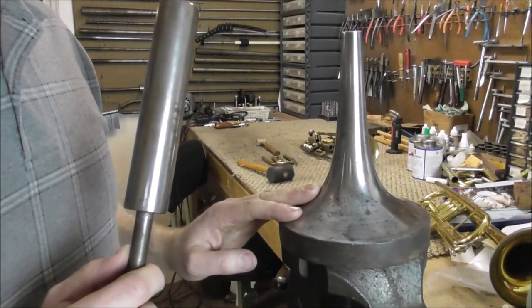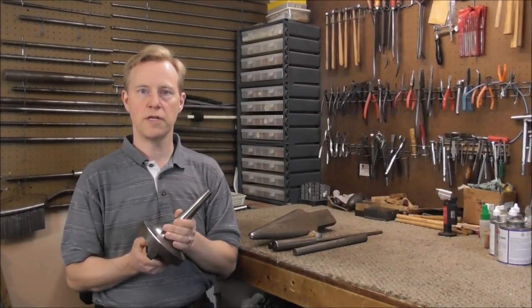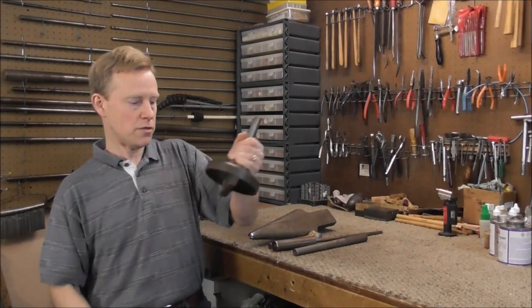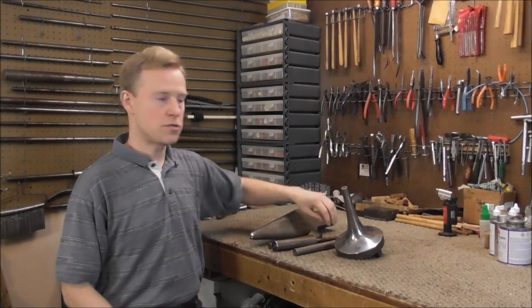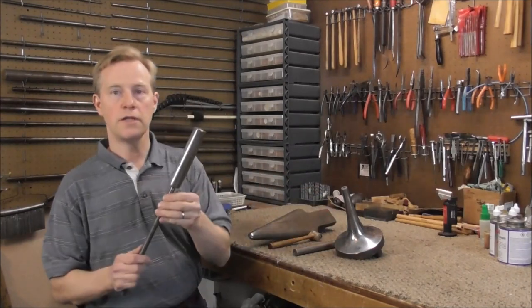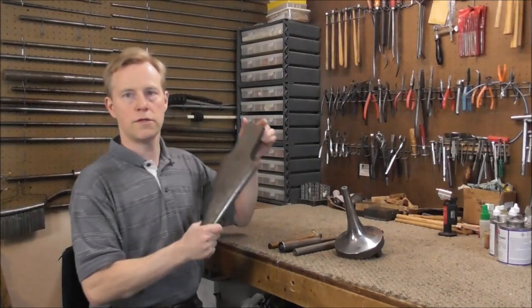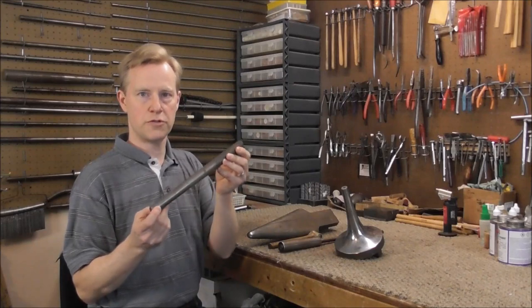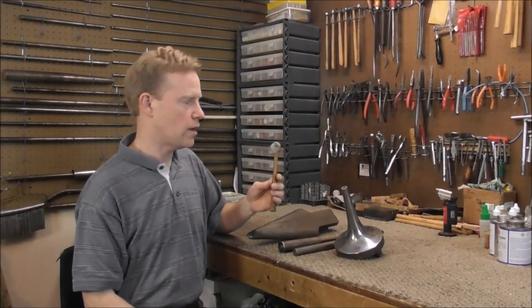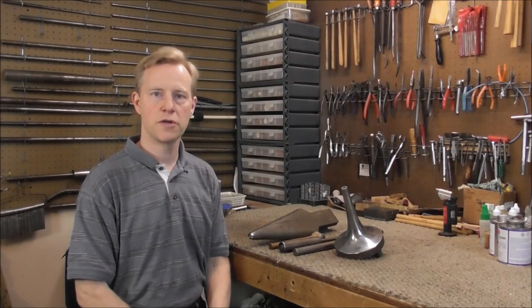Now I'm going to take out the bell flare mandrel and put in the dent roller. The bell flare mandrel does serve a purpose, but it is somewhat limited in what it can do. So after you use the bell flare mandrel, you'll probably use one of these tools to finish up the job. The most common is the dent roller. There is also the bell iron, this mandrel called a stubby throat mandrel, and a rawhide mallet. Those tools are for another video, so look in the description below for links to those videos.